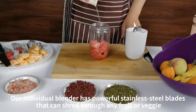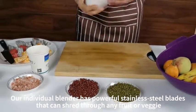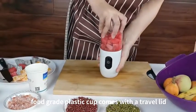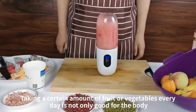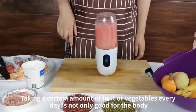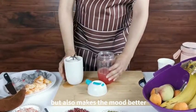Our individual blender has powerful stainless steel blades that can blend through any food, with a food-grade plastic cup. It comes with a travel lid. Taking a certain amount of fruit or vegetables every day is not only good for the body, but also makes your mood better.